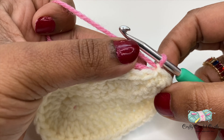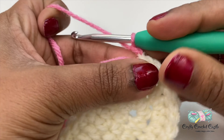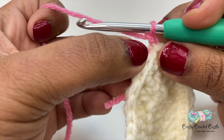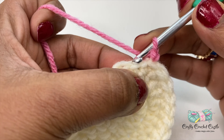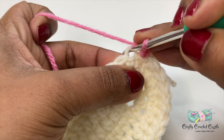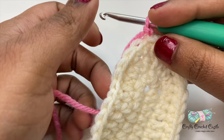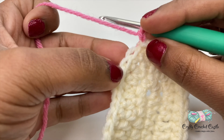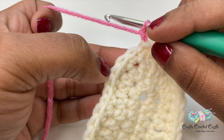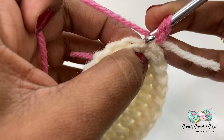Now let me begin working on the upper portion of the shoe. I'll do chain one and work on the back loops only. Normally when working on a stitch we use both the front loop and the back loop — this is the front loop and this is the back loop. For this row we'll use only the back loops so that a beautiful ridge is formed and the sole and the shoe look separated. I'll do a half double crochet across using the back loops only for this entire row and join with a slip stitch.